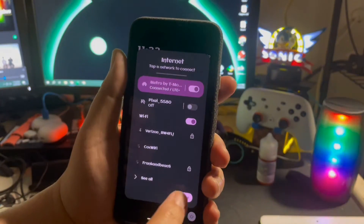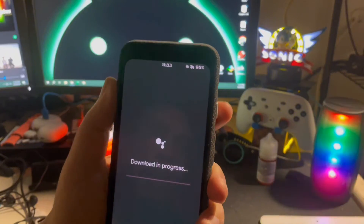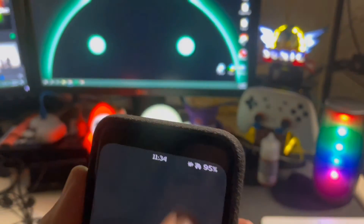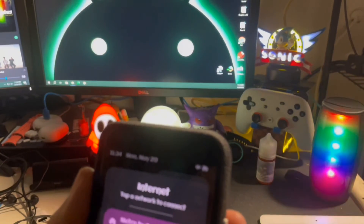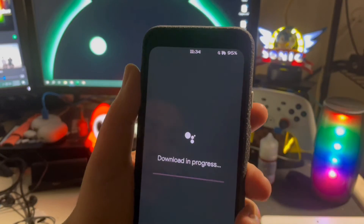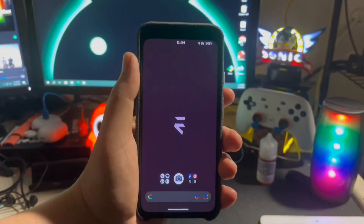It brings additional life to the Pixel 4 and 4 XL, since those devices ended on Android 13 and are no longer getting official support. Keeping some life on these devices and bringing updated security patches is the best part. It's a pretty good ROM overall — I still have more days to play around with it, and I'll come back with a full rundown of the good, the bad, and the ugly. Stay tuned for future videos on this.